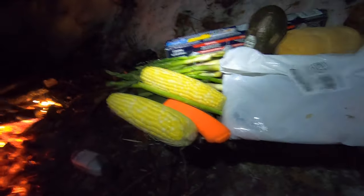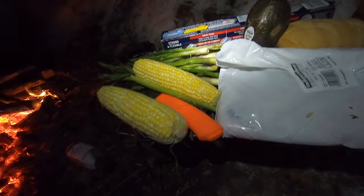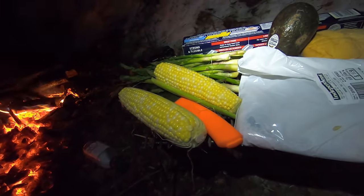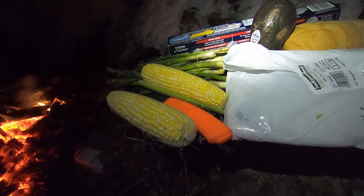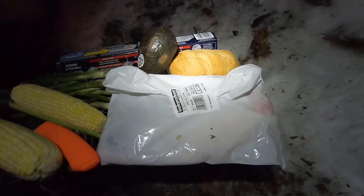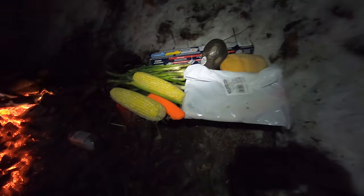First I'm going to start with the corn and the asparagus, wrap them up in some tinfoil, sprinkle some coconut oil on it and maybe some seasoning, and let that sit for maybe about 20 minutes before I even start the fish. The fish never takes really long, and then right when the fish is almost done I'm going to toast the bread, so hopefully everything's done at the same time.